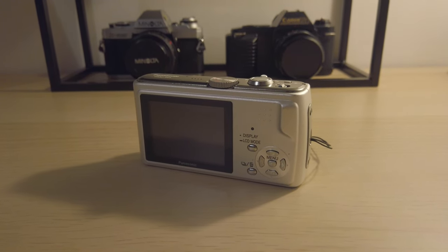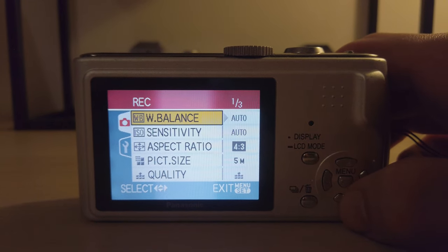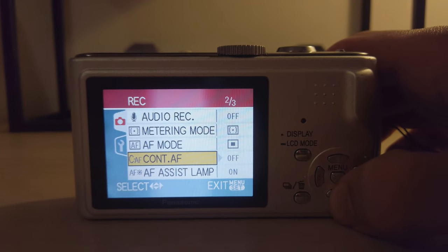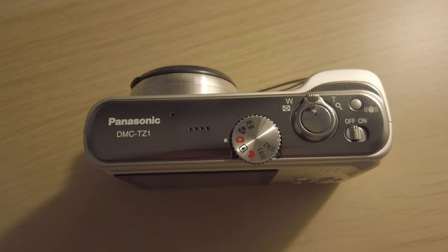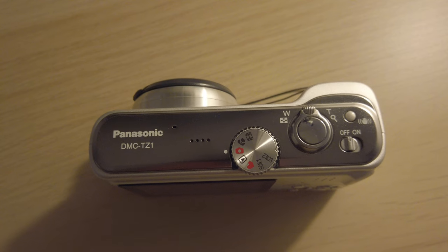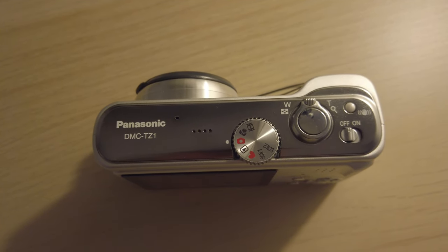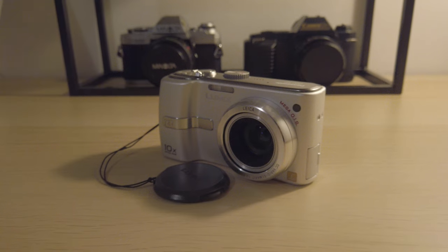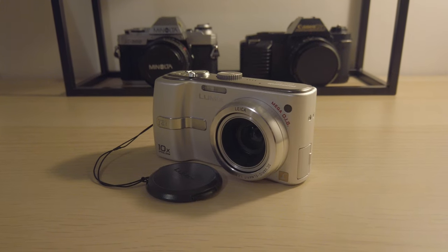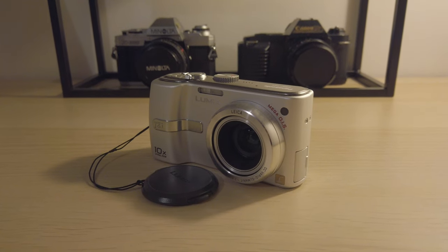It's got a nice big screen on the back with plenty of space to see your shots, since it doesn't come with a viewfinder. It's got plenty of settings and different modes — I quite like the Panasonic menus, they're easy to navigate. It's got macro mode, automatic mode, video mode, and two scene modes where you can change all your settings. All round, the Panasonic range is just a must. If you're looking for an old digital camera and don't know which one to get, just search for a Panasonic and give it a go.